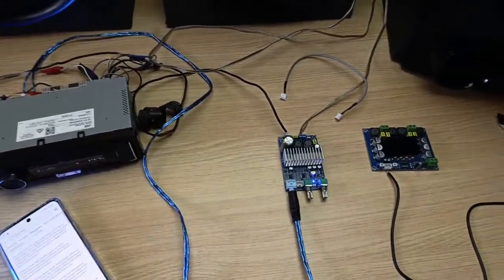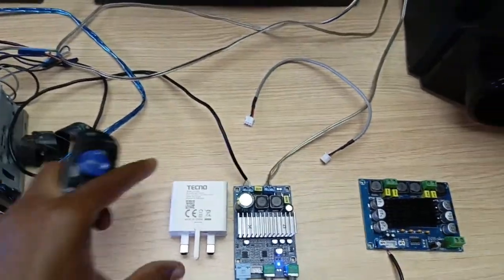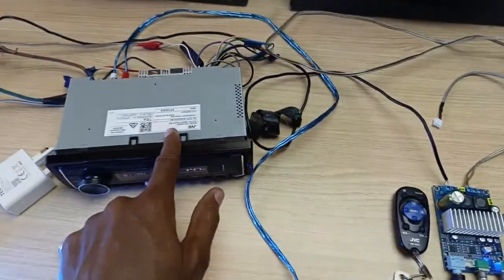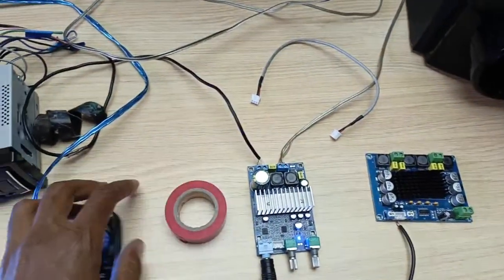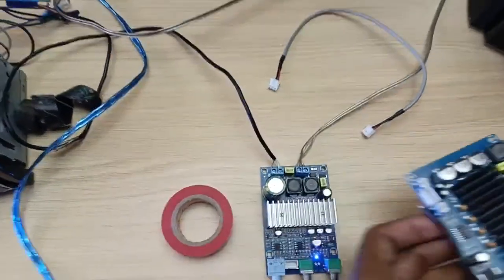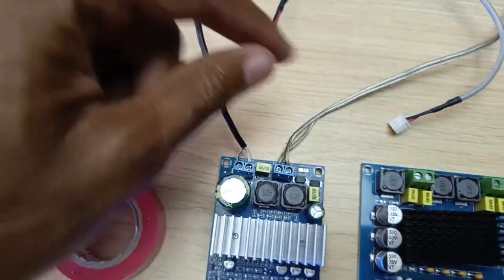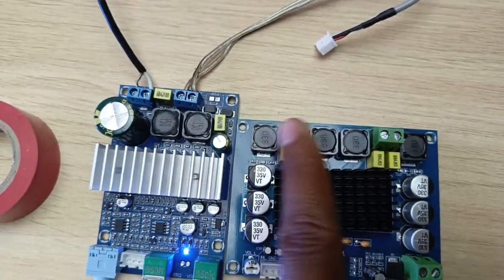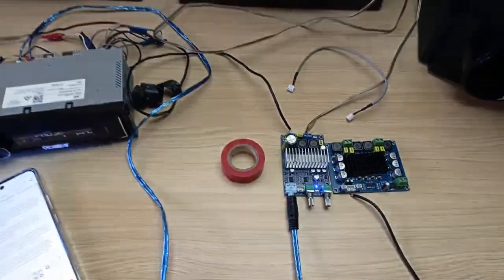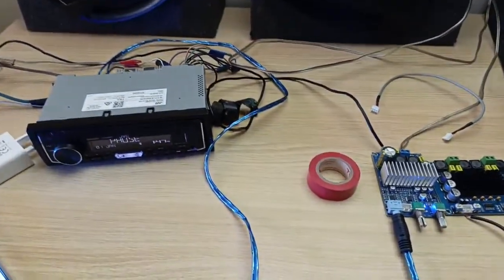That's it. Thank you for watching. Just look at how small this thing is — that's compared to a normal phone charger. This is compared to the remote control of this head unit and some electrical tape. It's absolutely tiny. In fact, the mid-range one is bigger. The contacts where you connect the power and subwoofer are tiny compared to the ones on the mid-range amplifier board. So that's it — thank you for watching, let's meet in the next video. Please subscribe, like this video, and share it with your friends.